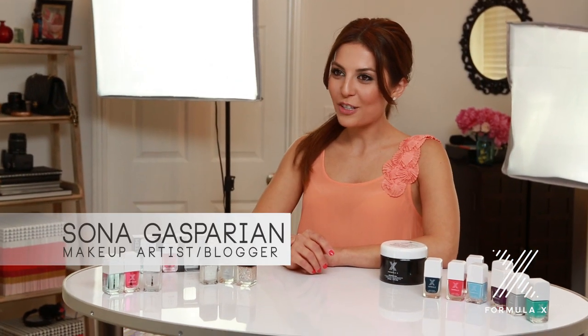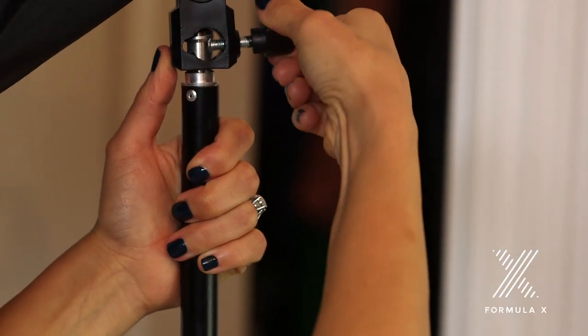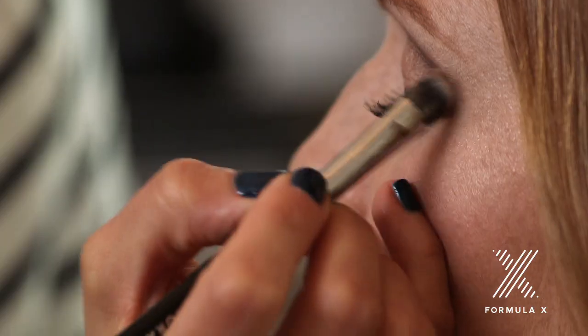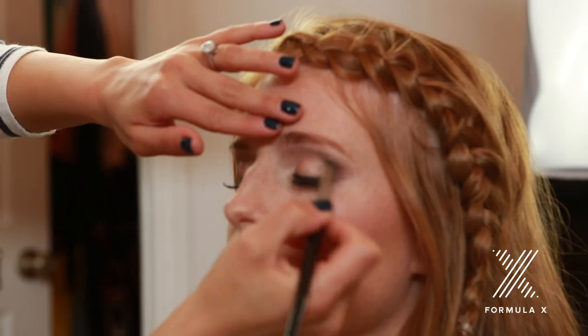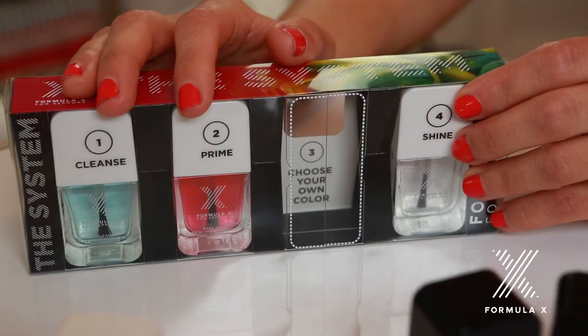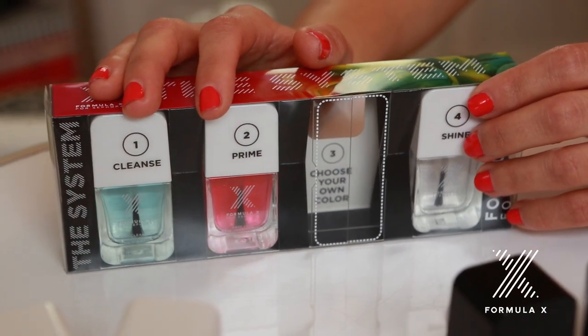Hi, I'm Sona Gasparian, a professional makeup artist, and I'm always busy making how-to videos for my YouTube channel. When I'm filming these close-up shots, my fingers are always in it, so I have to make sure my manicure is perfect and on point. Being a beauty guru means I always have to find the best nail product on the market. Today, I'm going to walk you through the System Nail Kit by Formula X, which you can exclusively find at Sephora.